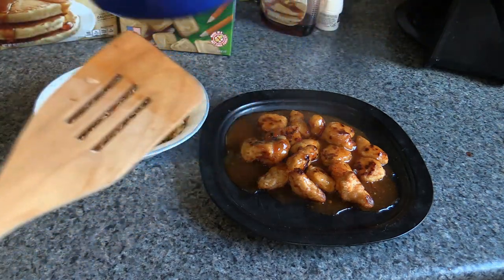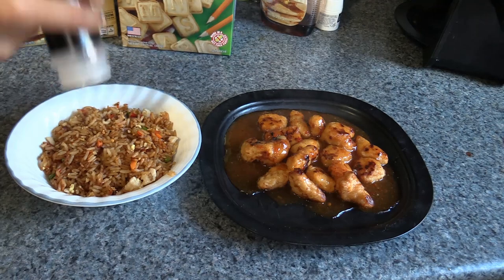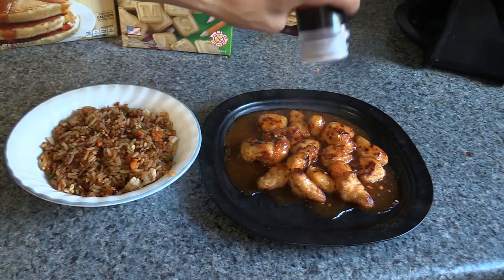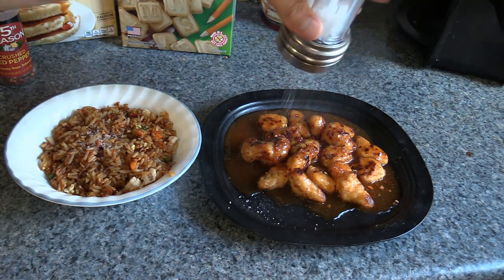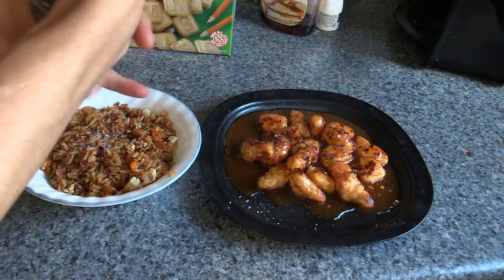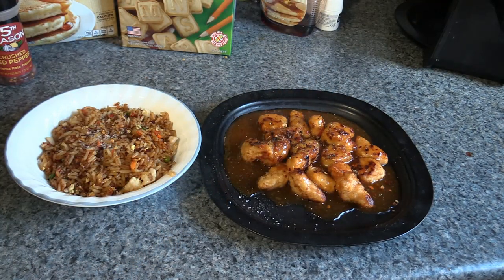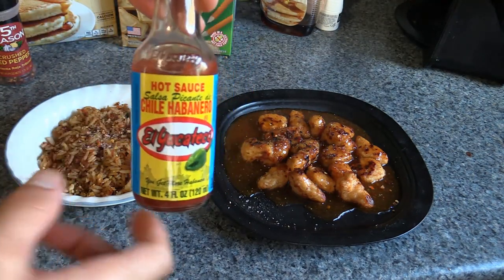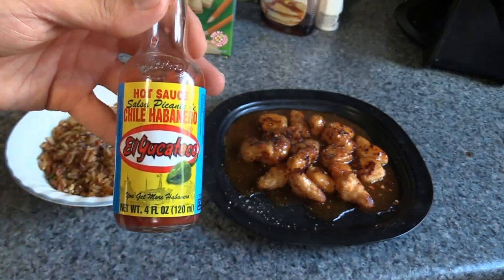Seasoning I like: we're gonna put some crushed red pepper on both. I put crushed red pepper on literally every meal I eat — it's delicious. A little bit of salt from the salt grinder, and pepper from the pepper grinder. Seasoning stuff is amazing — fresh pepper, nothing better. And I'm gonna be eating the chicken with this hot sauce right here. You can get this at Walmart — it's really hot, but once you build a tolerance up to it, it's not that hot, and it's amazing.